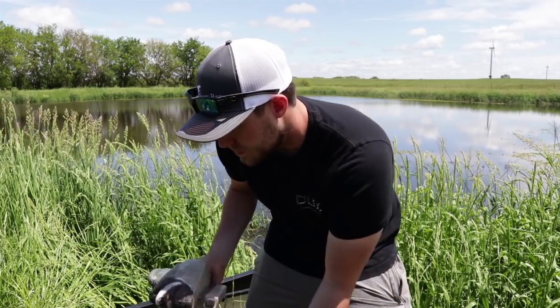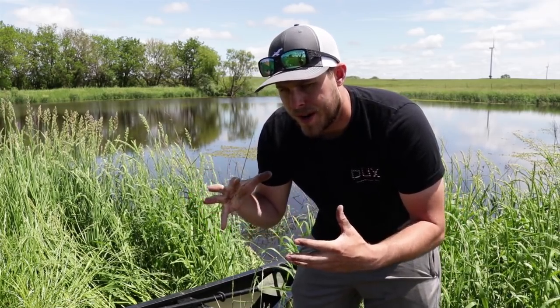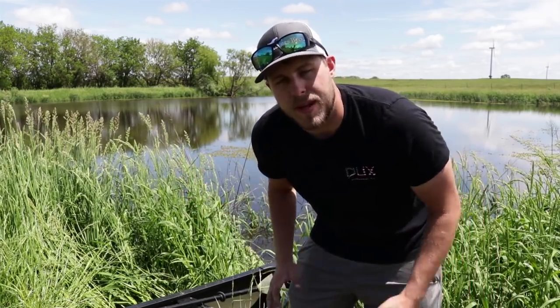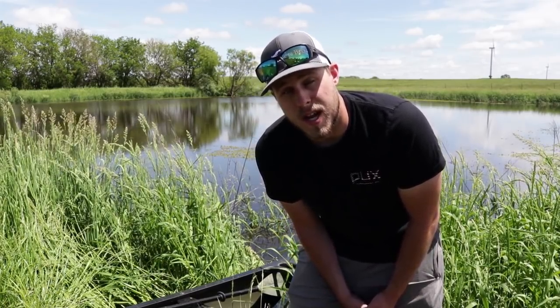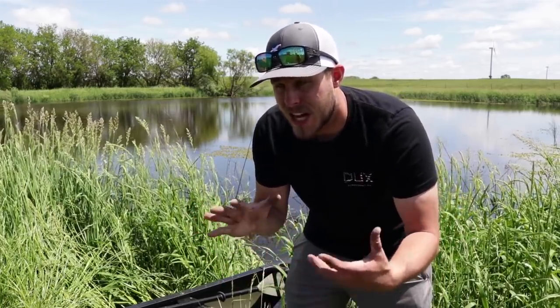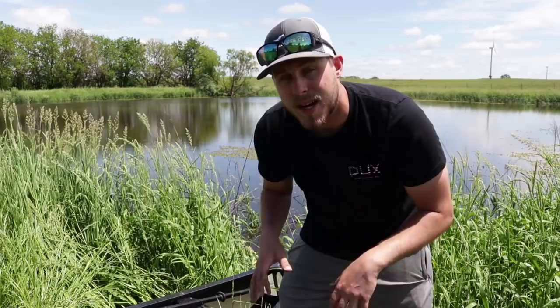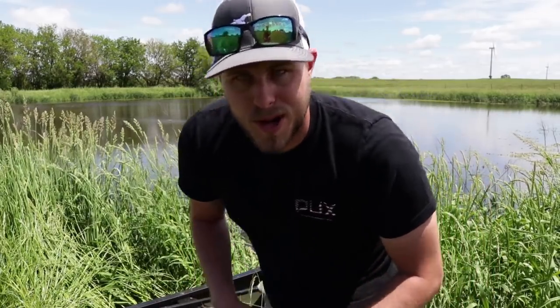I know this might seem like a forced video where I'm getting paid to say all this stuff — I'm not getting paid. I'm giving you guys an honest opinion and review of products I actually use. If I'm using it, chances are I like it enough to tell you guys to go get it for yourself. Let's go ahead and get this jerk rig put out.